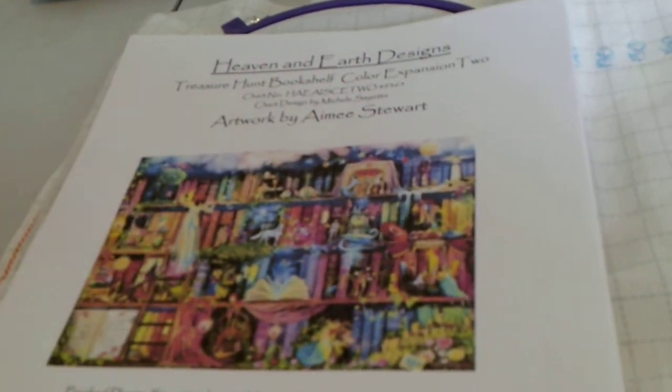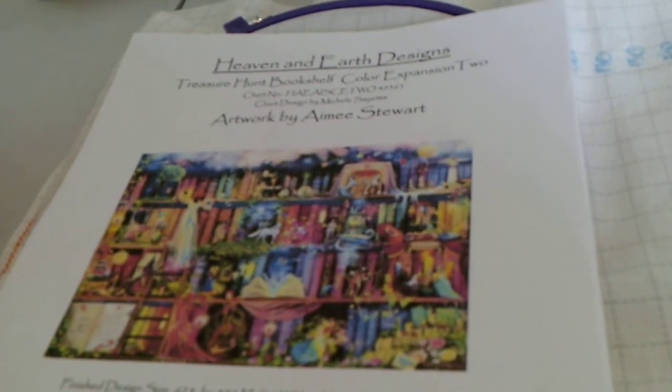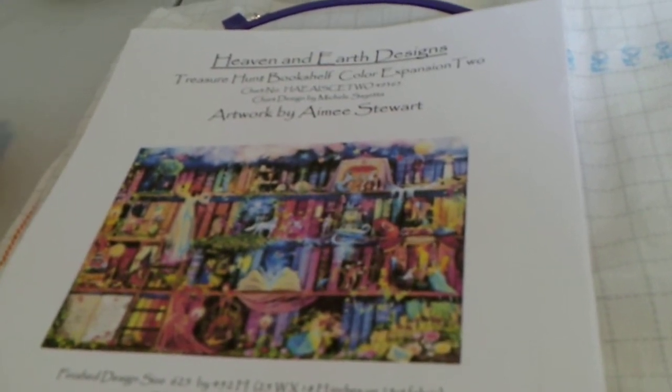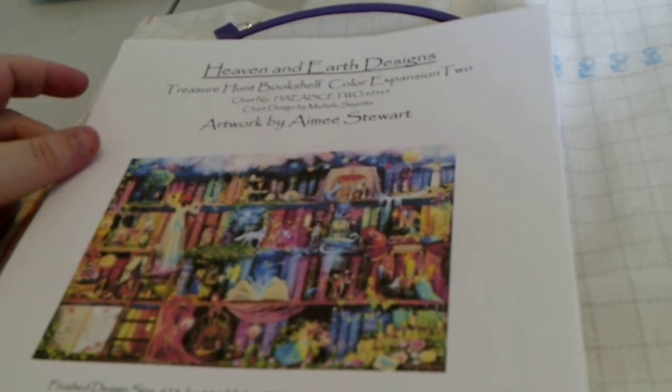I was going through my videos and realized that the introductory video I filmed for this back on July 16th was corrupted, so I'm basically going to start again. I'm Aislinn. Welcome to my channel if you are new, and welcome back if you're returning. This is my stitchy channel — crafting in general, but mostly stitching.